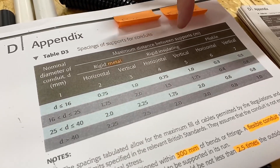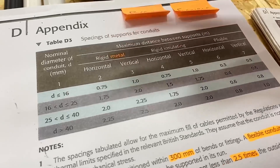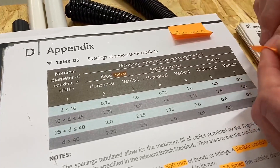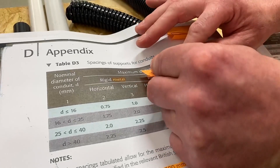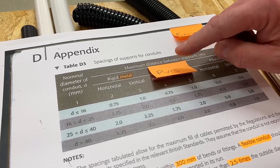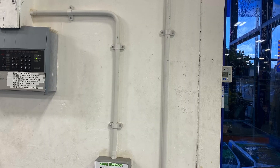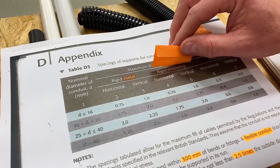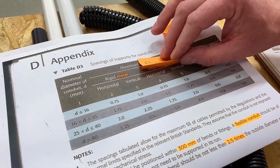Moving to the next one, we've got 'rigid insulated' under columns four and five. I always get my learners to pen in — not everybody wants to write on their on-site guide — but actually put PVC in there. So this is the PVC conduit section. When you're looking at how often you need to put supports in PVC conduit, you're looking at the column called 'rigid insulated'.